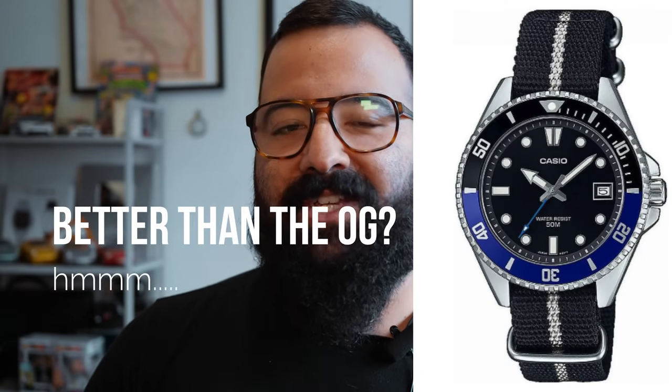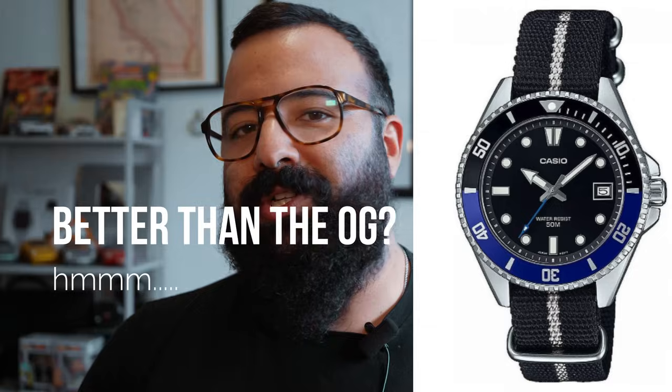Roughly 200 of you left me a DM today asking my opinion on the Casio Duro 38mm and whether or not you should choose one over the original Casio Duro. I think you guys are buzzing about this watch because Teddy just released an episode on the Casio Duro 38mm today. I'll leave a link to his episode in the description below, but I'm going to tell you my thoughts and opinions.